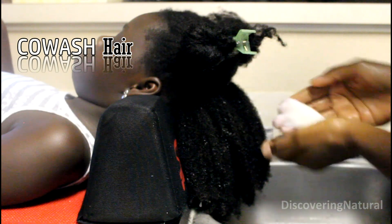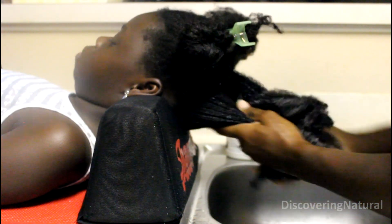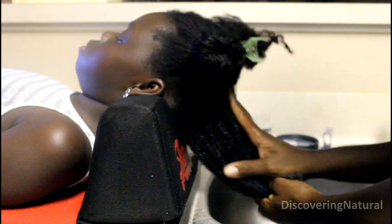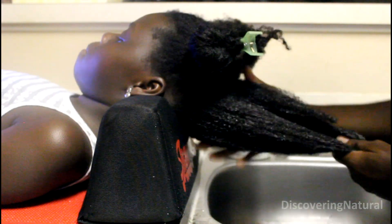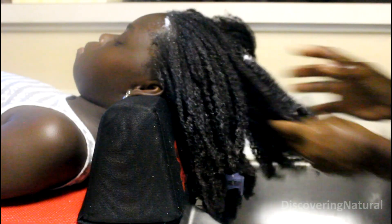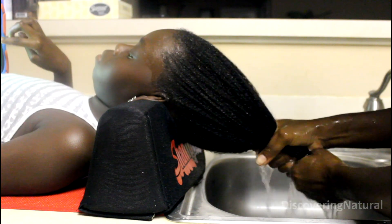I use a lot of this product — I'm kind of heavy-handed with it — but I find that it really does the cleansing job well. I'm washing the hair first, then working on the scalp area to loosen up any product buildup. After that I proceed to the rest of the hair and rinse thoroughly with water.